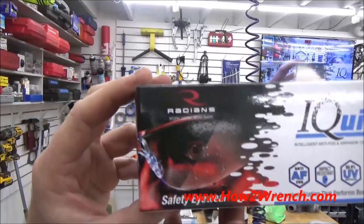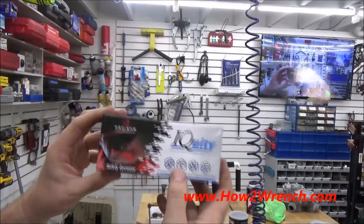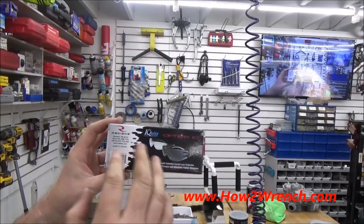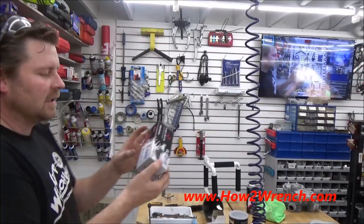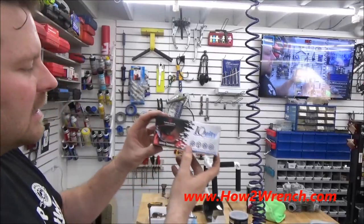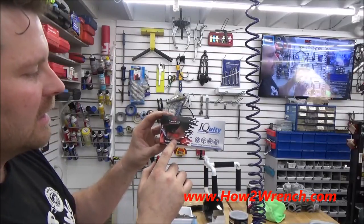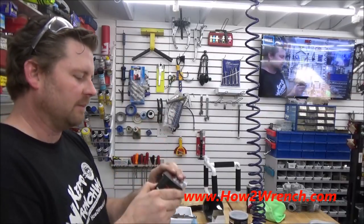This company right here — Radians — got a hold of me and they were telling me about these safety glasses that are basically pre-treated with a coating that eliminates the fogging. I can't wait to try this. Today's a perfect opportunity, so they sent me a couple different versions. I'm going to do a product review on this Radians pre-treated anti-fog material on these safety glasses.